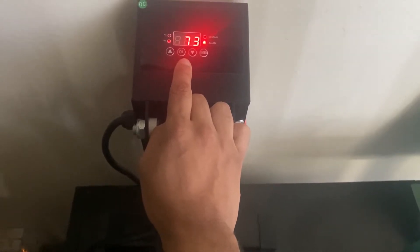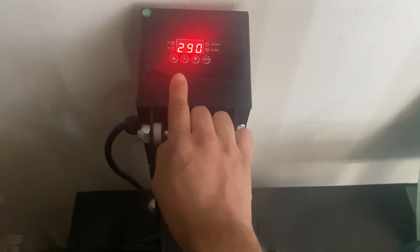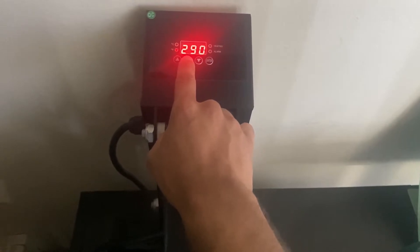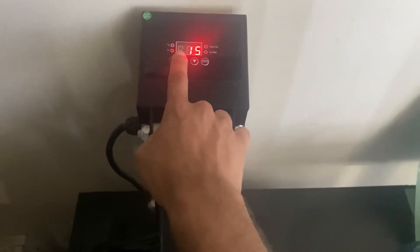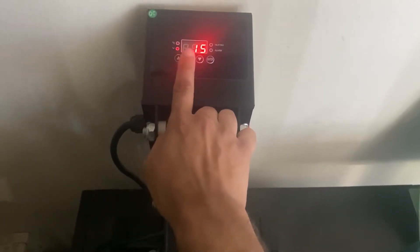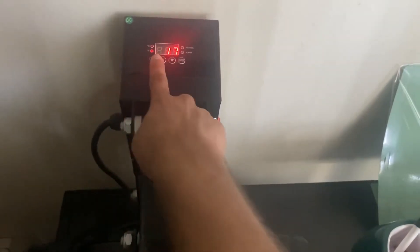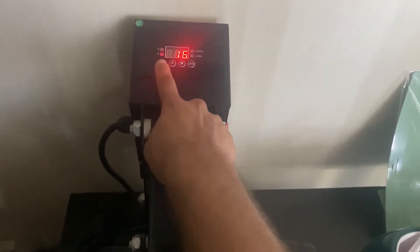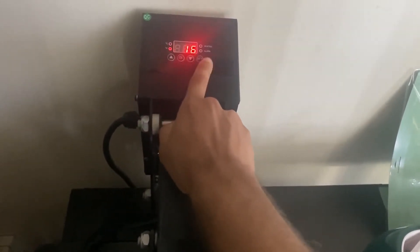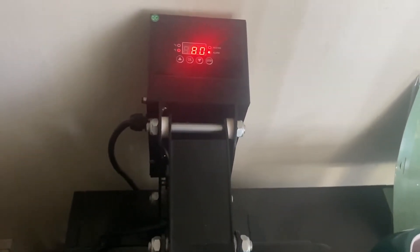If you'd like to change the timing, hit OK. See that P1? It's going to go back to the temperature you just chose. Hit that one more time — there you go, P2. Then you now see the time: 15 seconds. When you first turn it on, your heat press is going to show something different. But you can also change the timer — up or down, whichever you like. We'll set it to 16 seconds, hit enter, and it goes from there.